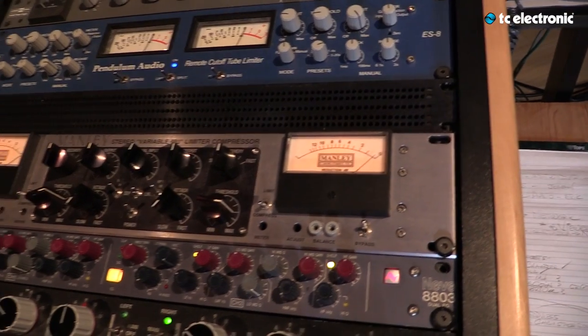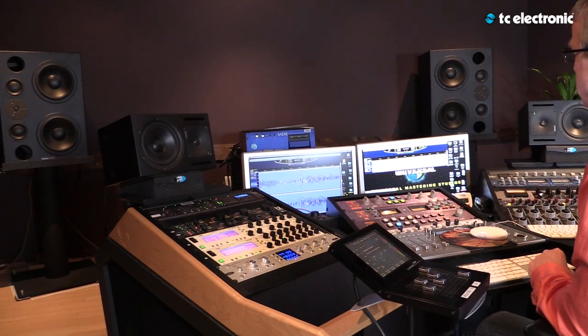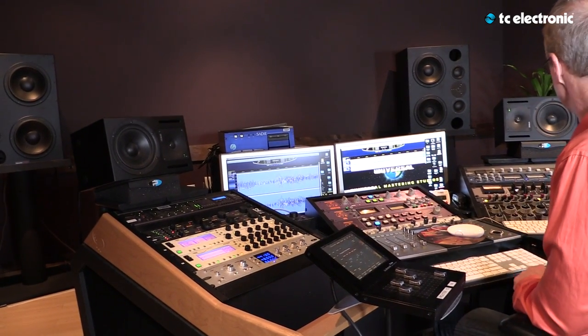How do you use System 6000 in the context of mastering? A lot of records these days are done in the box, which means they're done completely inside of a computer and don't spend time having gone through an analog console or outboard analog equipment that puts some meat on the bone. Most projects need some analog, some digital. If I get a mix that requires very little, I'm tempted to just stay in the digital domain and do whatever modest amount of gain may need to be added. This is a great sounding device to do just that.